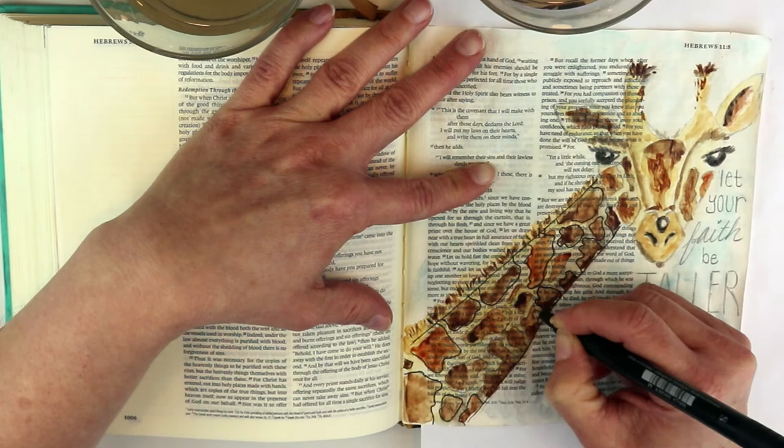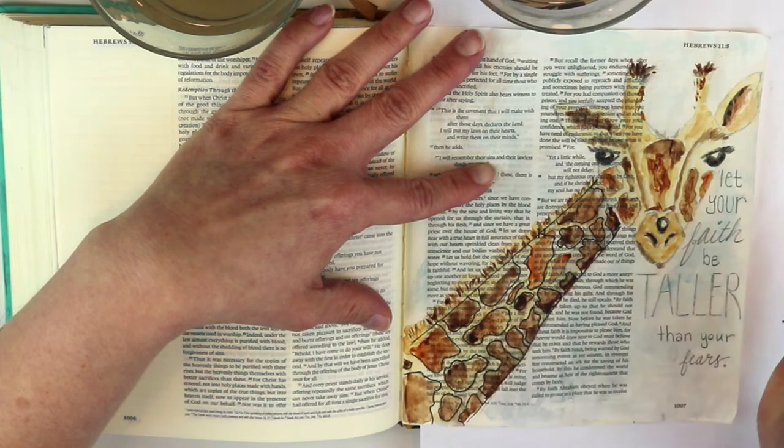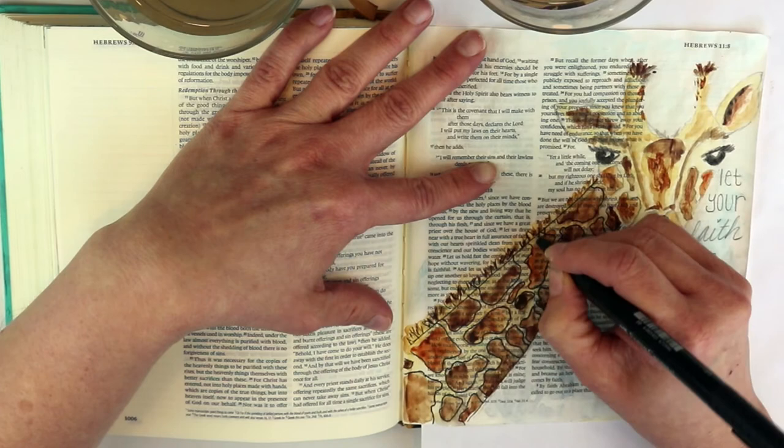You don't have to be super careful when outlining the pencil marks because that white space is really nice in watercolor around the lines — it's perfectly fine. I'm adding a little more definition in the hair and going around the face.